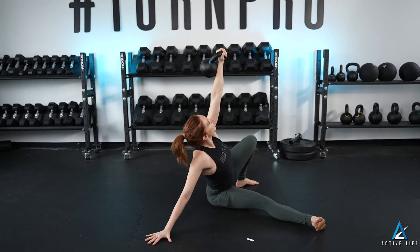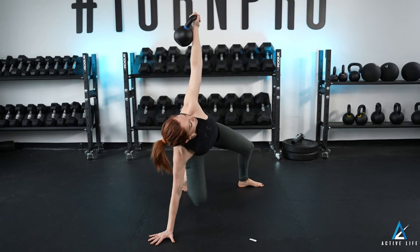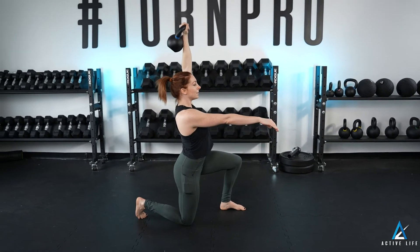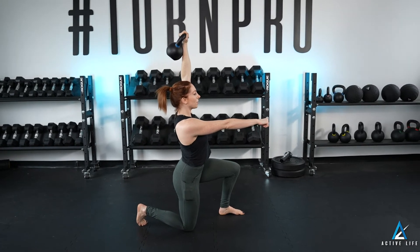I'm going to put weight in my hand and my foot, sweep the leg underneath. I come up to a half kneeling position, arm over head. This is a three-quarter getup.